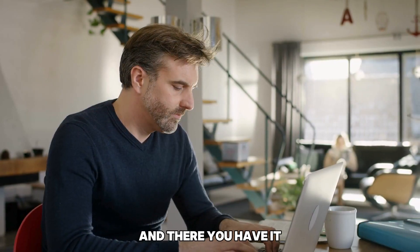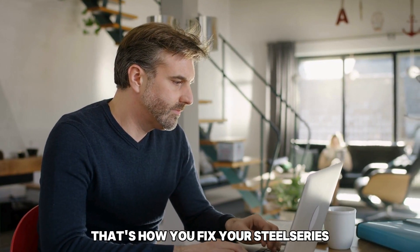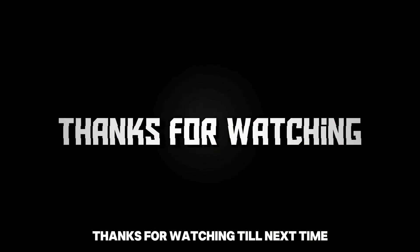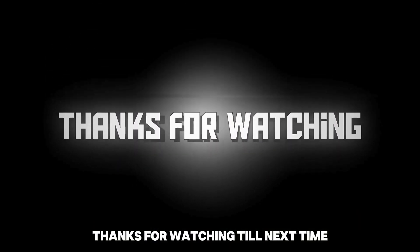And there you have it! That's how you fix your SteelSeries GG engine that's not detecting devices. Thanks for watching! Till next time!